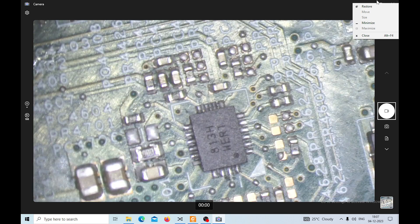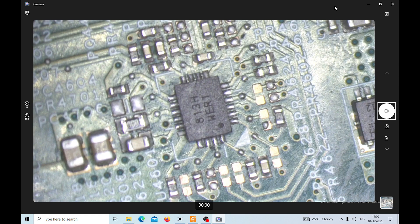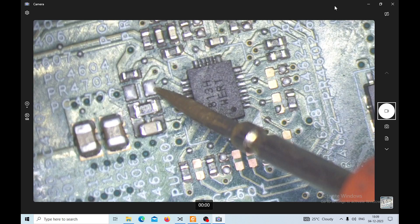We have changed the IC and now let's check if we are getting the right voltage. It is the same — still less than expected. Same thing. So now we have to trace back and find out why.